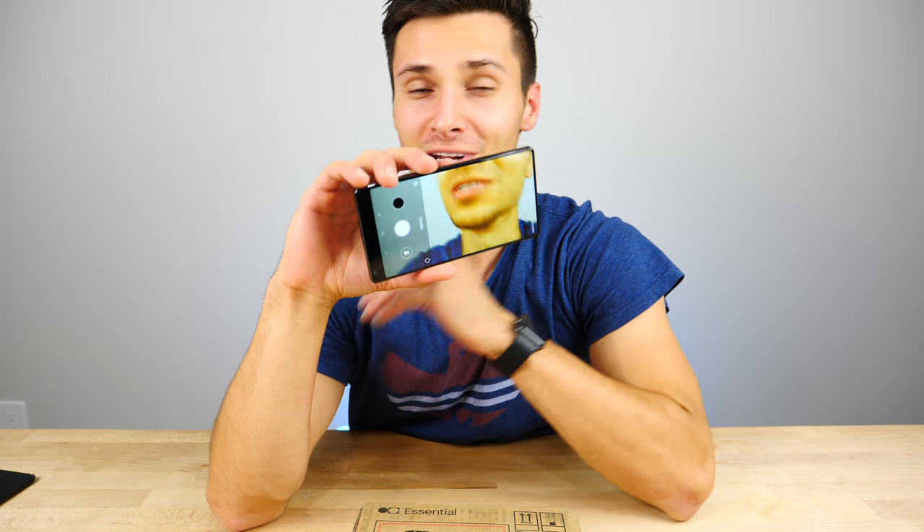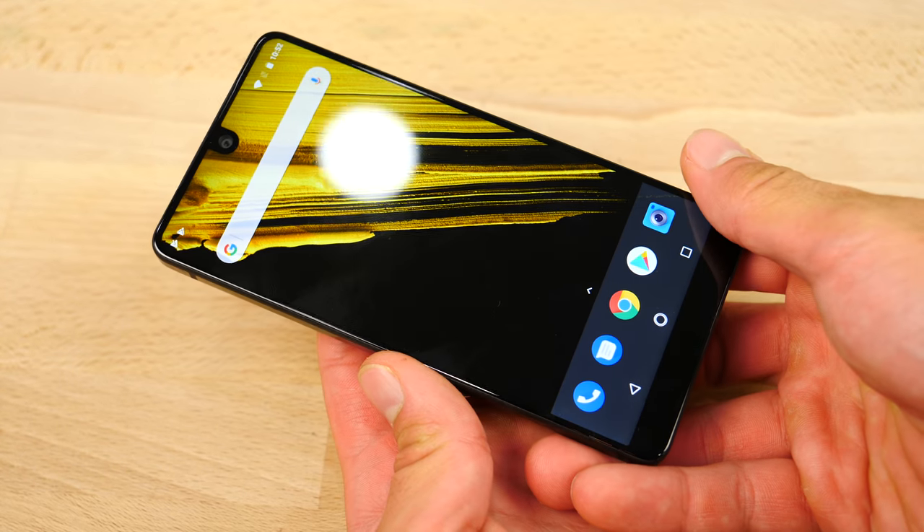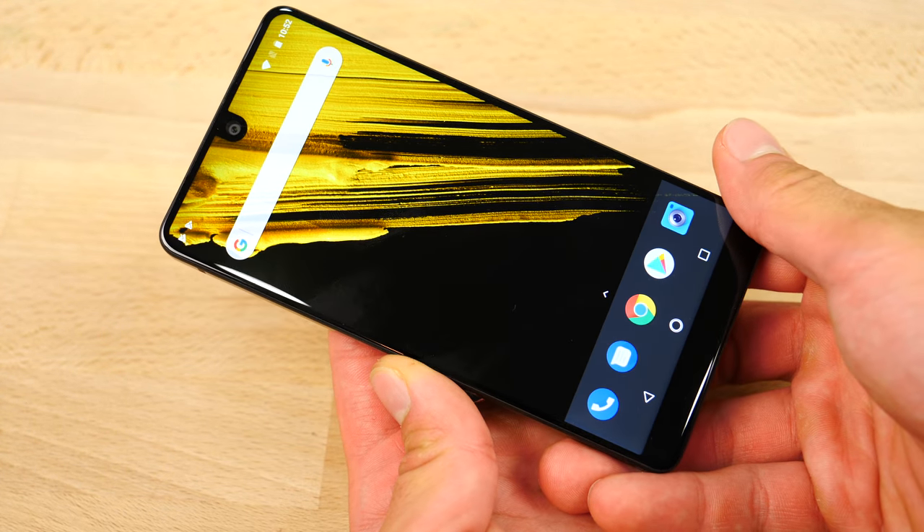What's up guys, EverythingApplePro here. Today I'm very excited to bring you this video. Let's go ahead and take a look at the Essential Smartphone, a new bezel-less smartphone created by the co-founder of Android.